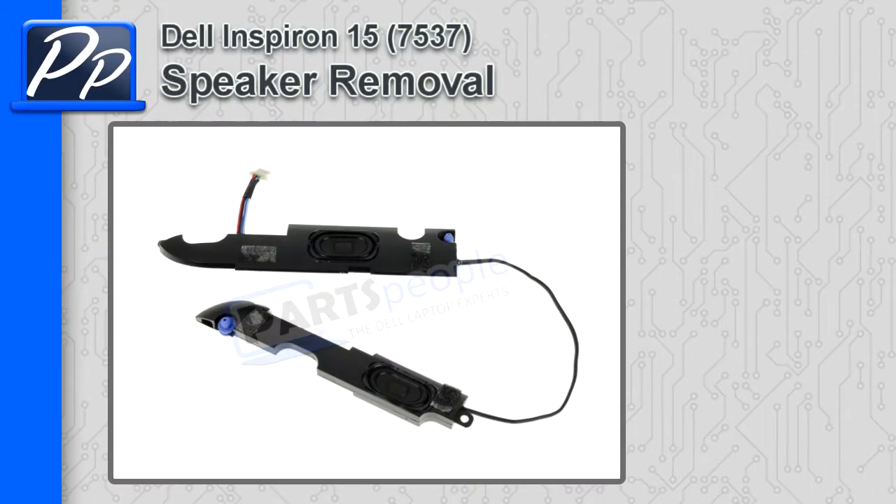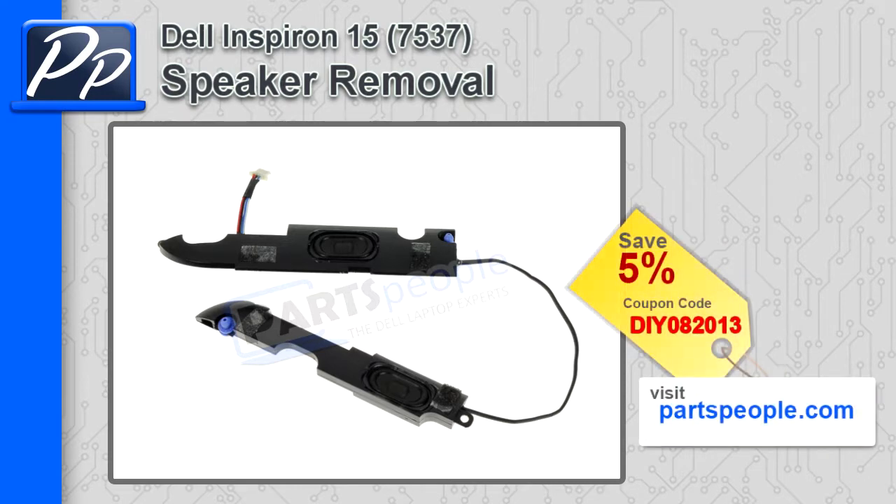Hey, this is Roscoe with Parts People. In this video, I'm going to show you how to remove the speakers on the Inspiron 15 7537. If you're looking for parts for this laptop, go to our website and use this 5% discount coupon.